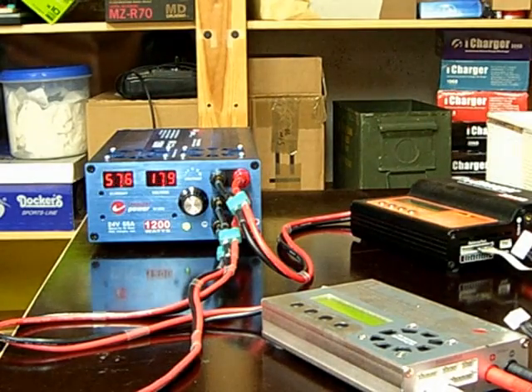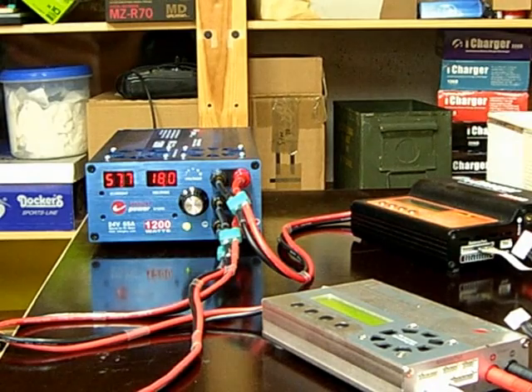Now it's time to start a little experiment. I will now reduce the voltage of the power supply and see at which point the current overload takes place.